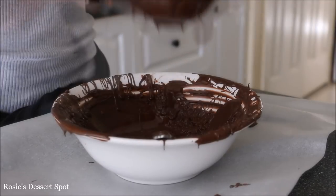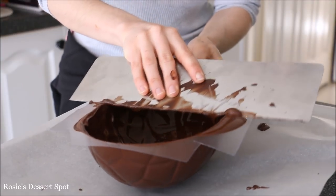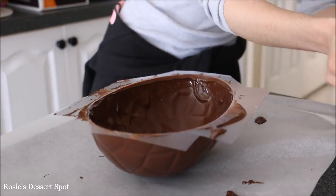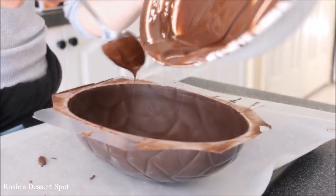Again, just pouring out the excess, cleaning it up with your spatula and going across the edges of the cavity, and then back into the freezer. Once it's set, go ahead and do a second layer.